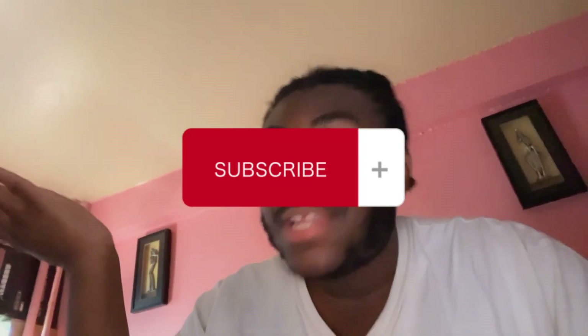Hey y'all, what's up, it's your boy Douglas — you can call me Freedom. Welcome back to my channel. Before we start this video, make sure you like, comment, share, and subscribe to my channel. I decided to take you guys behind the scenes for my music video.